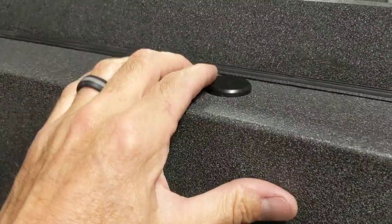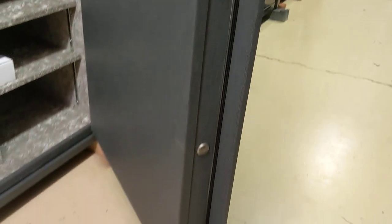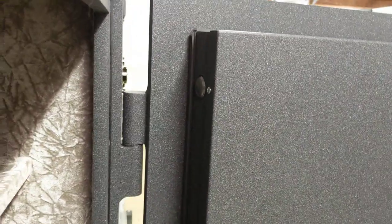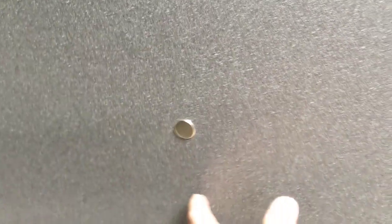Up here, this is not a locking bolt but a relocking bolt. Your locking bolts are over here on the door edge, and those extend and retract when you roll the handle. They're also back here on the hinge side of the door. This relocking bolt is associated with the hard plate around the lock.